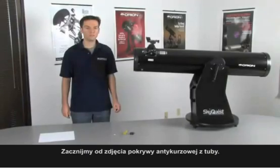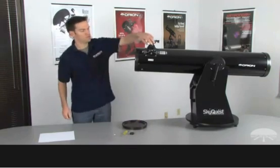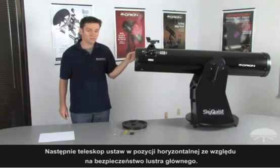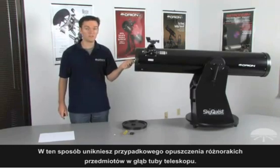Start by removing the dust caps from your telescope — from the objective and the focuser — and position your telescope so that it's pointed horizontally. This is a good safety precaution, because while you're working on the telescope, you don't want to chance dropping anything into the optical tube and onto your primary mirror.